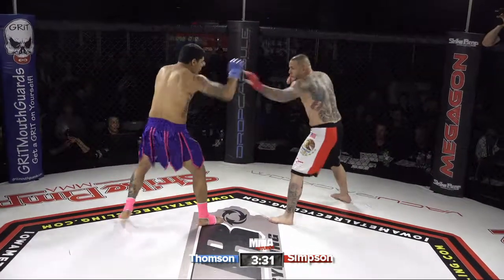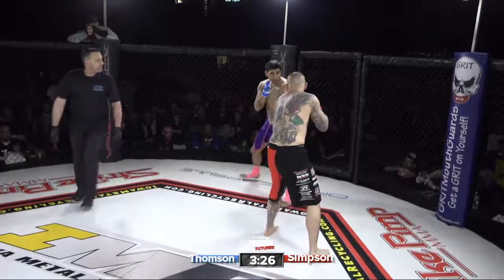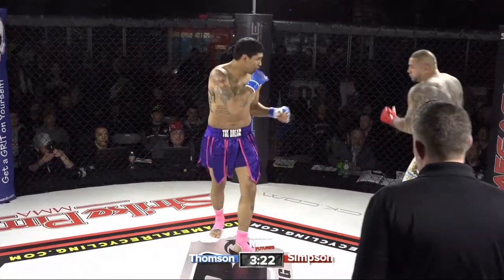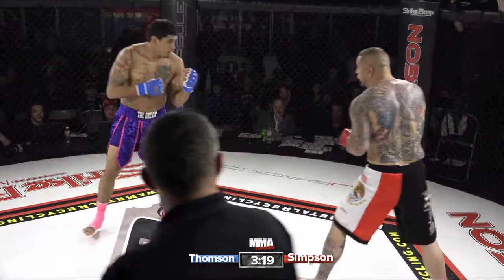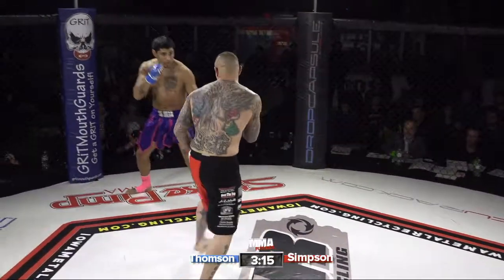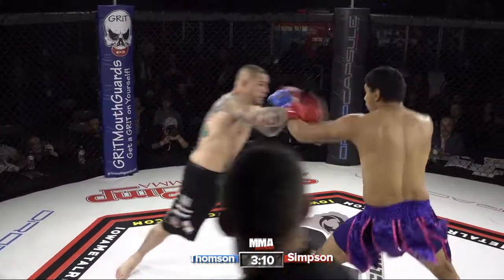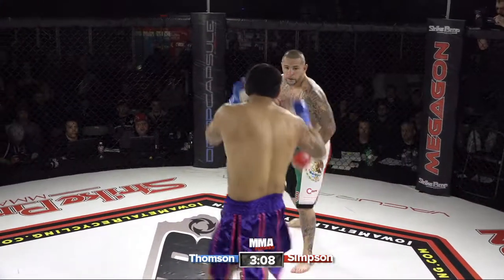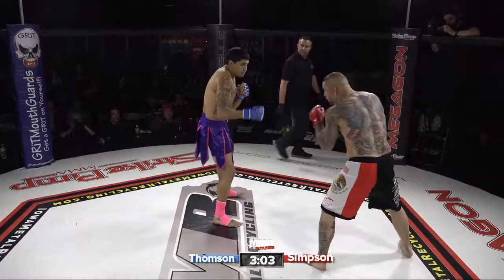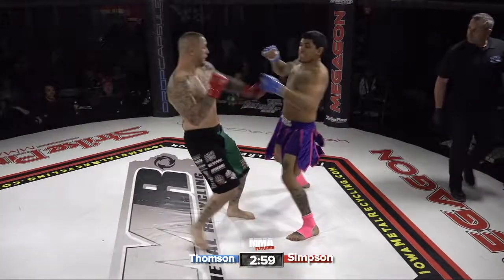Good body shot from Thompson as well — doing a great job mixing things up out there. He's showing the sharper stand-up; we haven't seen Simpson's power come into play yet. I would recommend the takedown for Simpson. Thompson did get broken by a tough wrestler when he fought at LFA — he was doing good on the feet, got taken down, and got really frustrated fast.